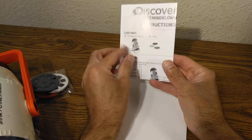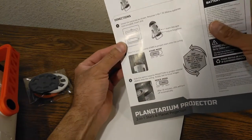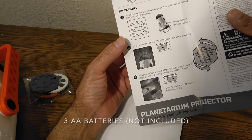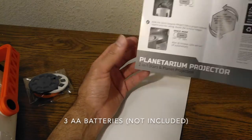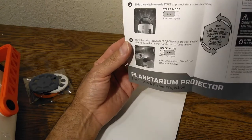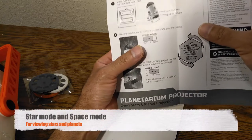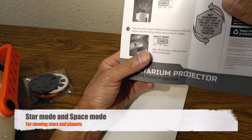Alright, so you get instructions — very simple instructions. You do need batteries: double-A, three of them, which are not included. You have two modes: star mode and space mode.